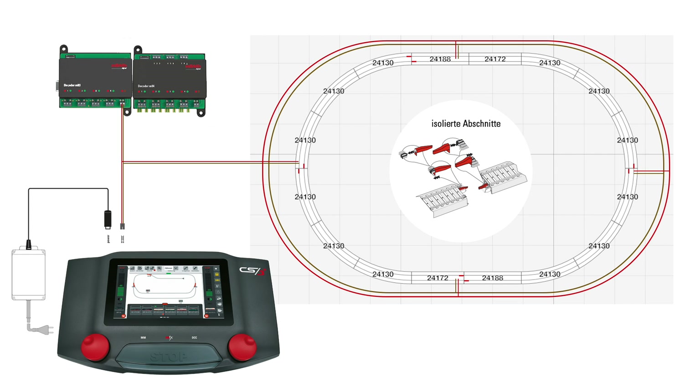Additionally, it makes troubleshooting easier, as you can isolate sections of the line to quickly locate and fix any short circuits.